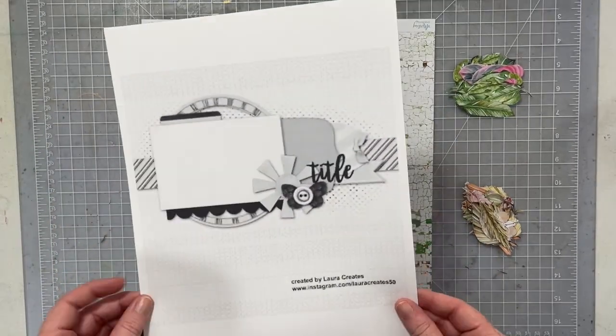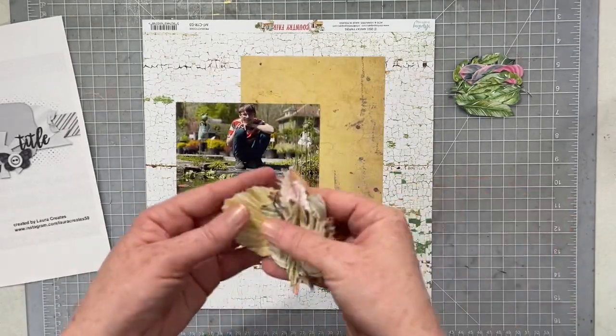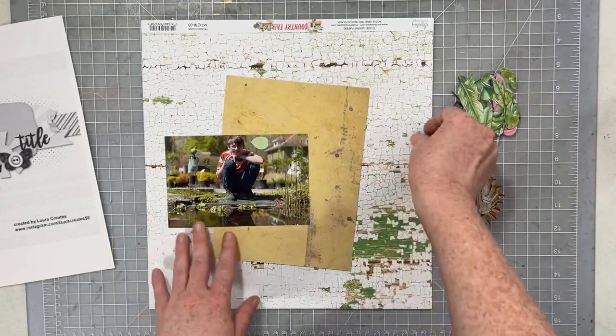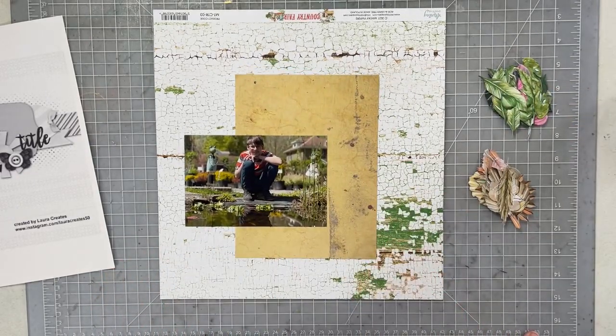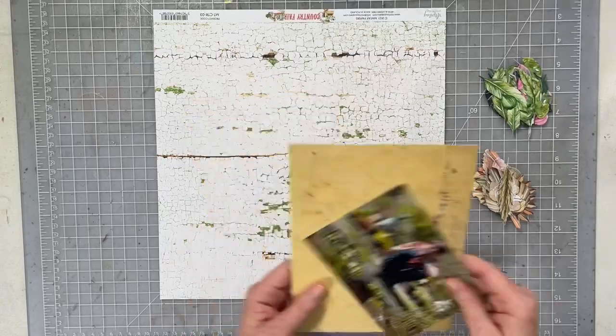Hey everybody, I am back this week with another Laura Whittaker's Sketches Reimagined. I'm going to be playing with the amazing minty papers today. I have some fussy cut elements from the Flora Book 5, and I have a paper from the Country Fair line.